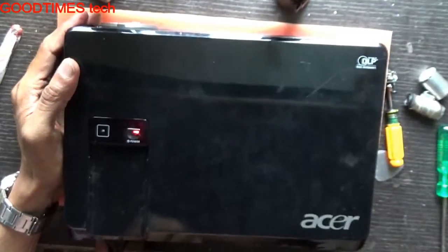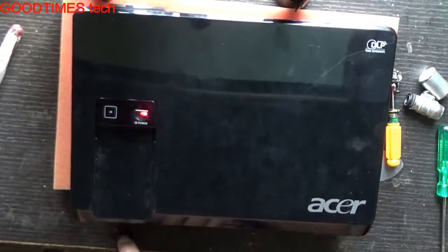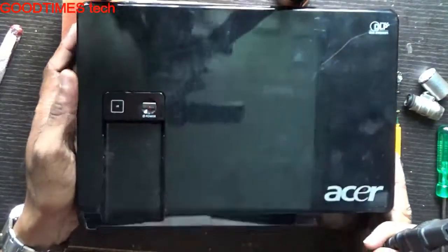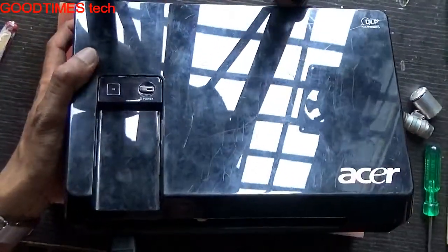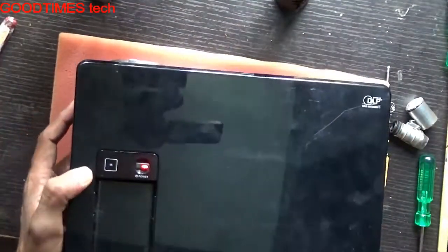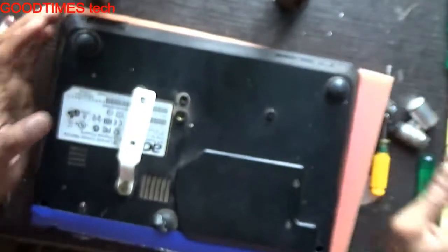Now, as I plug the power cable into this projector, you can see the light glows. If I remove it, it turns off. When I connect the power cable again, the light comes on, as you can see.